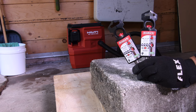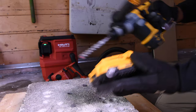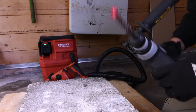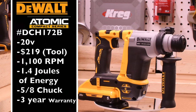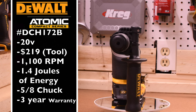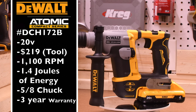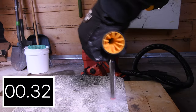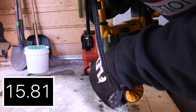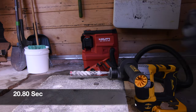Let's do the Diablo 5/8 by 6 inch bits and see how well these tools do. 4 amp hour battery with 21700 cells first. Easy bit clicking with the chuck on the DeWalt. The DeWalt's model number is DCH172B — 20 volt tool, $219 tool only, 1100 RPM, 1.4 joules of energy, 5/8 inch chuck, and 3 year warranty. 20.80 seconds for the DeWalt — it was able to complete the task.